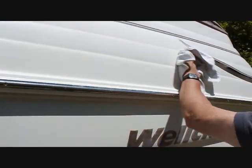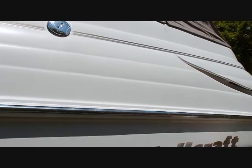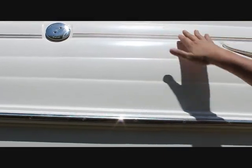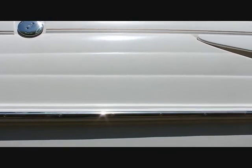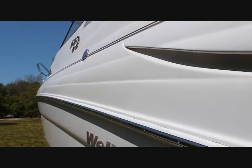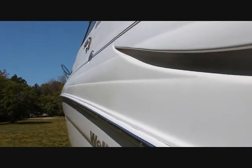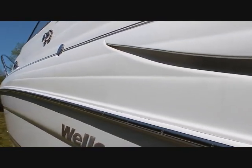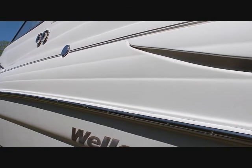You have basically taken that area and brought it back to a like-new condition, which will stay exactly like that for months. That is the acrylic works polish on a boat. Here is a better view of the area that we just did, where you can see the difference between the side that was not done and the area that we did from the point of the cowling there to the gas cap.